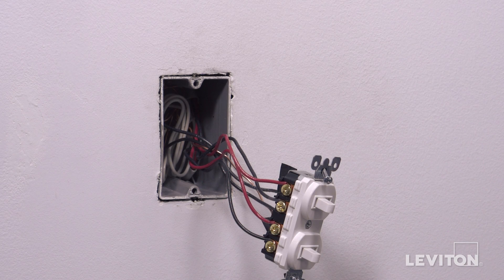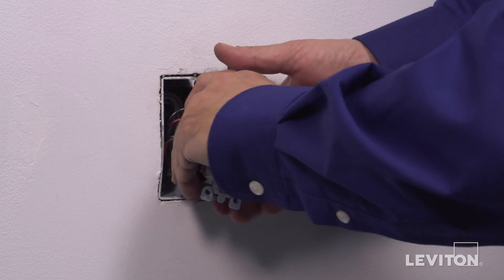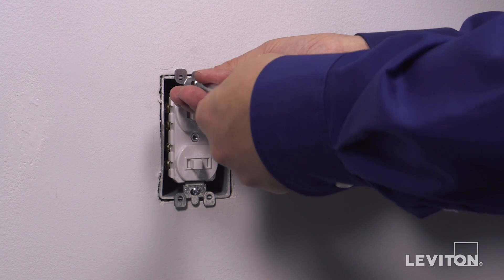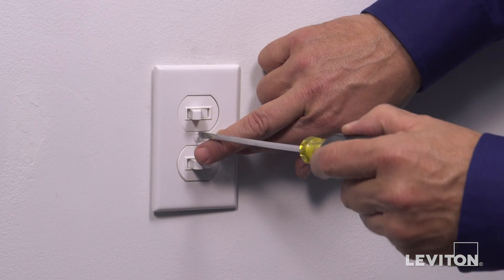The device is now terminated. Carefully position all wires to provide room in the wall box for the device. Mount the device in the wall box with the mounting screws provided. Attach the wall plate.